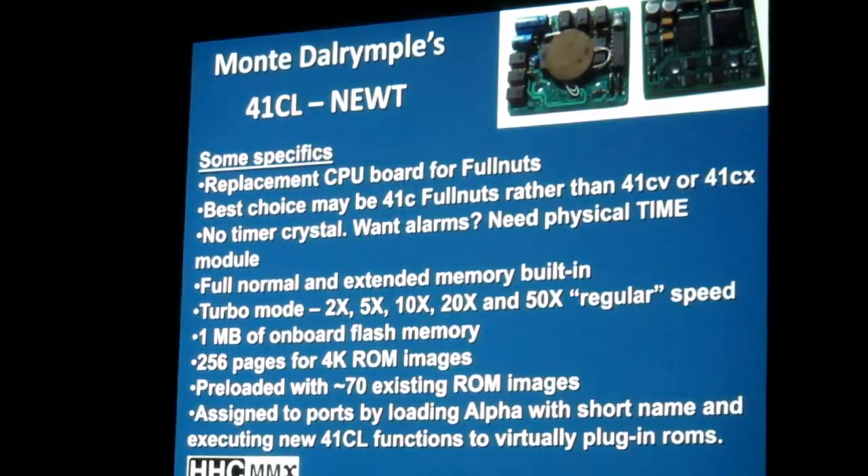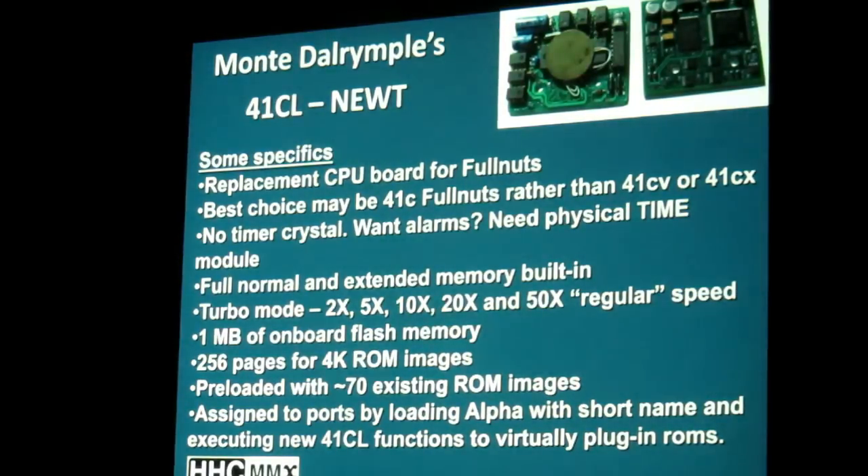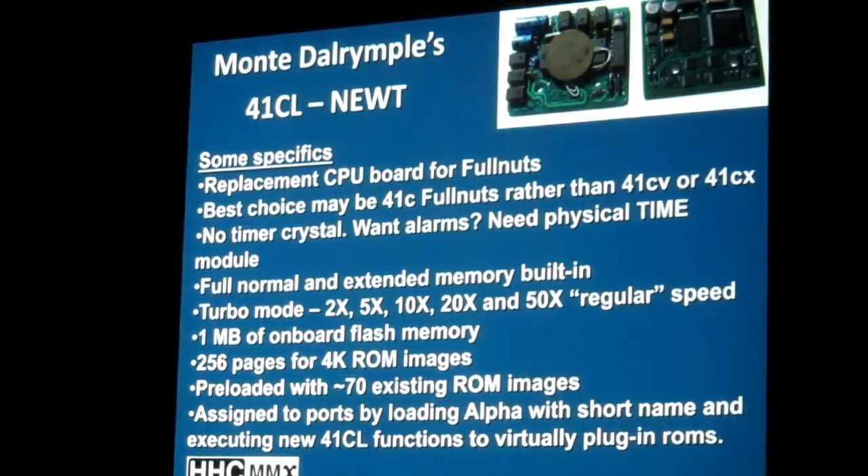Instead of a 4K ROM taking up the whole full port, you can put a 4K ROM in the top portion of the port and a 4K ROM in the bottom portion, as long as you don't have any conflicts. These are virtual — there are no physical ROMs needed. All the ROMs will be virtual; you won't need any physical ROMs, perhaps ever again.